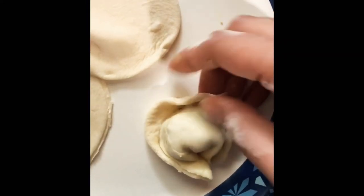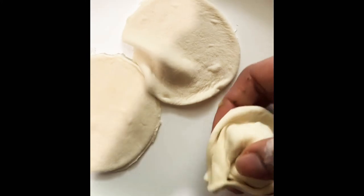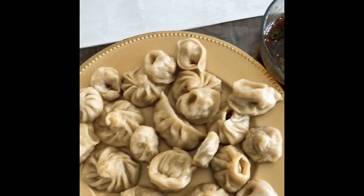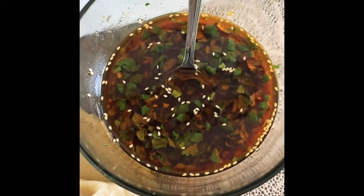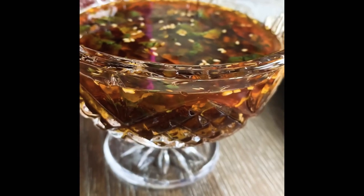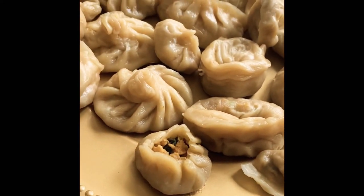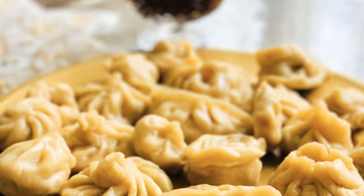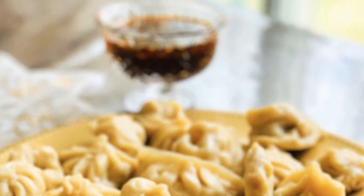This is my first cooking video. I will share my video with you. Thank you. If you want to share, please comment below, like it, and subscribe to the channel. Please like and subscribe. Thank you.